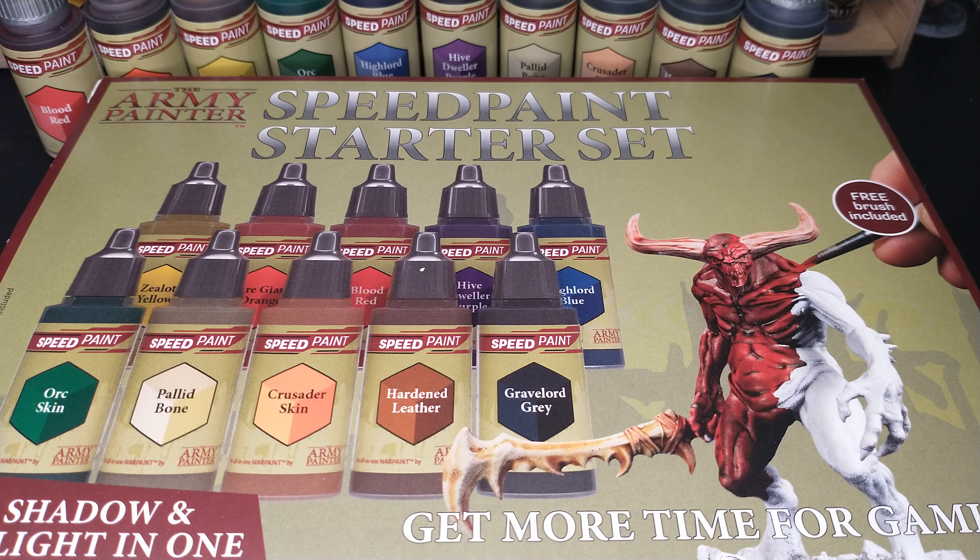Hello and welcome to my official review of the Army Painter Speedpaint Starter Set. I have chosen to review the Starter Set just by itself, as I have not been able to get the other Army Painter Speedpaints just yet. I talked to my local game store today and they are still on the way. So while we wait for those, here are my thoughts on the Army Painter Speedpaint Starter Set.